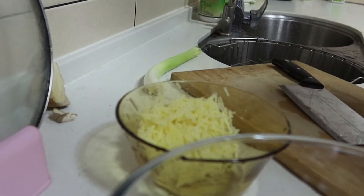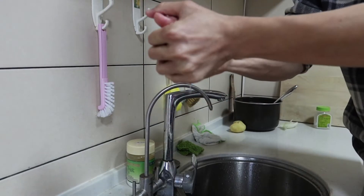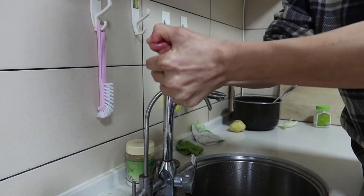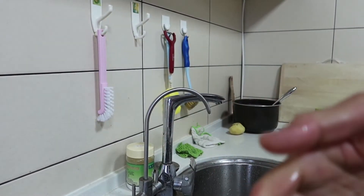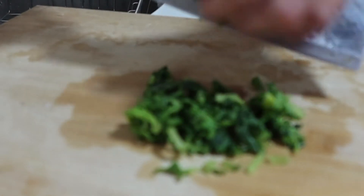Put the meat in the bottle. Then the burger over the plate and put the heat on the risk. Then put the meat on the inside.